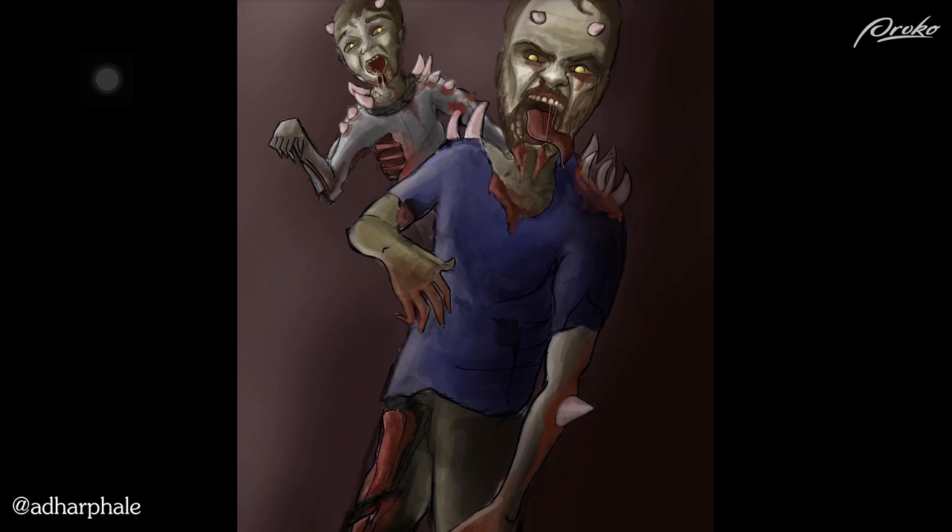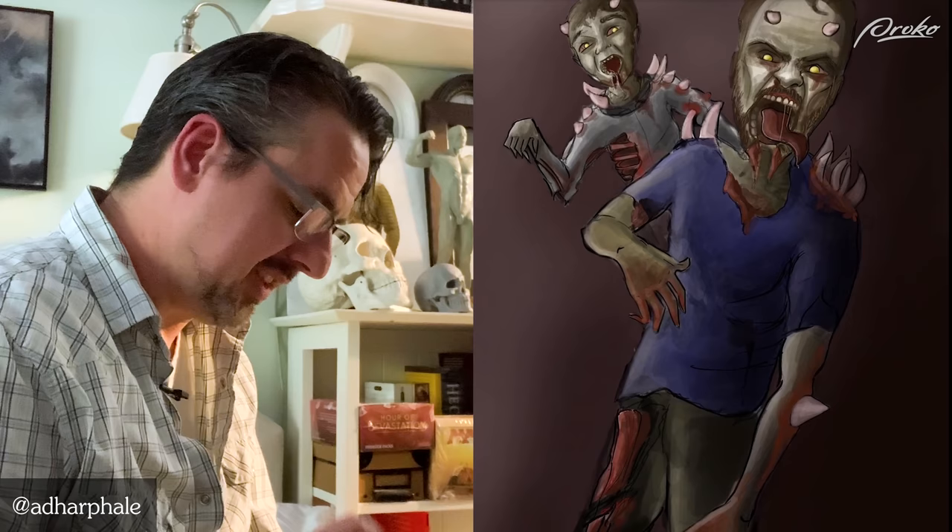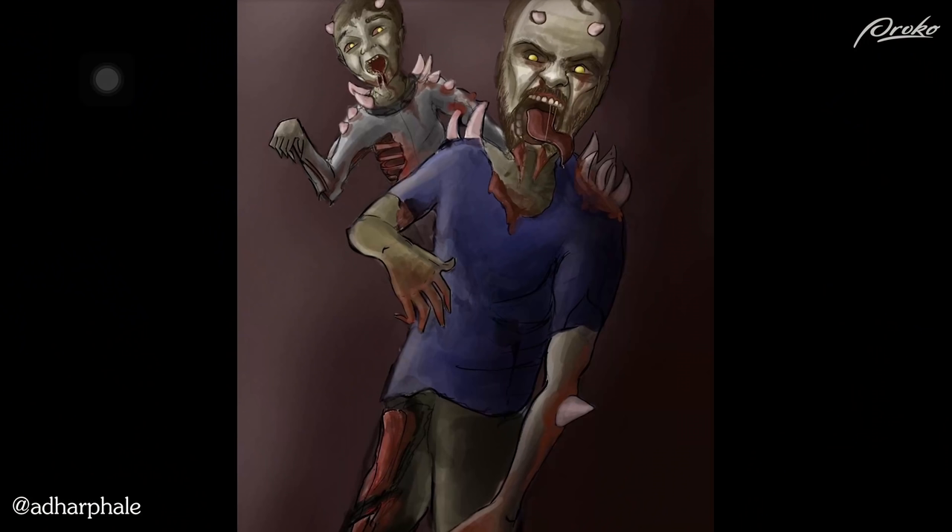This one's got a nice composition and definitely a father-son homunculus zombie vibe going on which is pretty neat. I would definitely spend some more time on figure drawing. The style and stylization and the zombification is pretty cool, especially with the bony protrusions coming out. But definitely get in there and study your anatomy a little bit more.